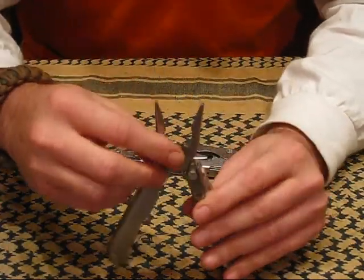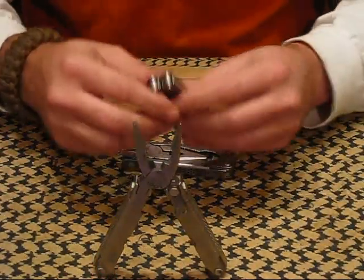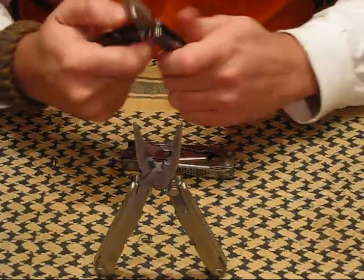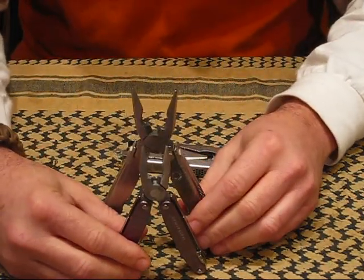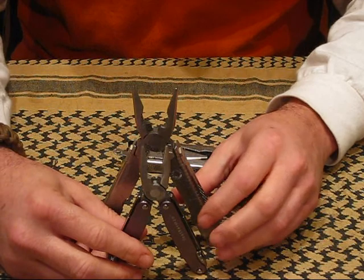It does have a nice wire cutter. These are very similar to a large version of the Leatherman Juice series. As you can see, they are very, very similar and they have similar hinge systems.